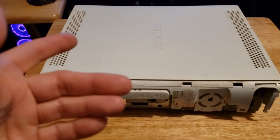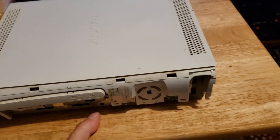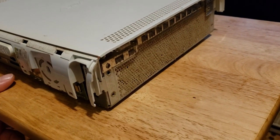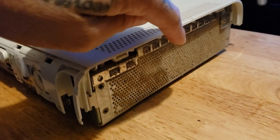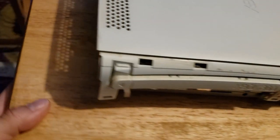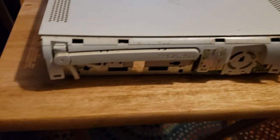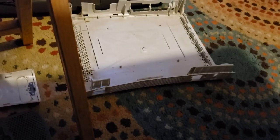Alright, flip this back over. As you can see, man, this thing is really dirty. This is one of the 360s I picked up off that big lot a couple of weeks back. I'm just now getting around to it. But as you can see, this thing is really dirty — really nasty. We're going to get this thing all cleaned up and taken apart. We'll see what it looks like on the inside, and man, this thing was pretty bad.